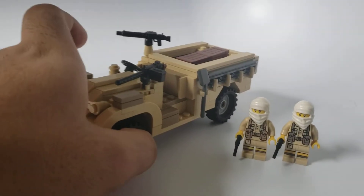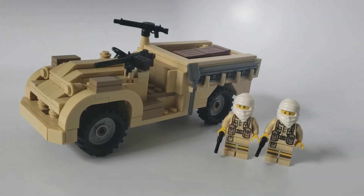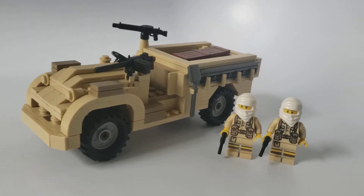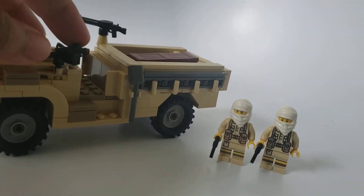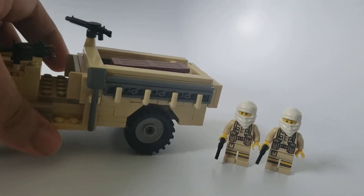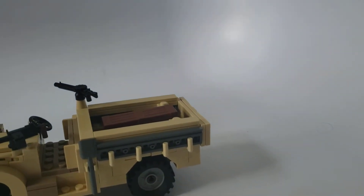This specific truck was modified for use by the Long Range Desert Group. I'll be honest, I don't really know too much about them. They were a special forces group that harassed Axis forces in North Africa. I don't know if they fought in East Africa, but I do know they fought in North Africa. These operated with the British.